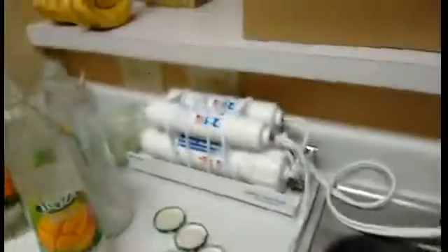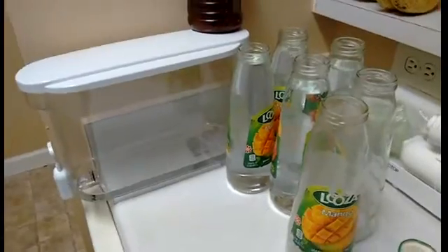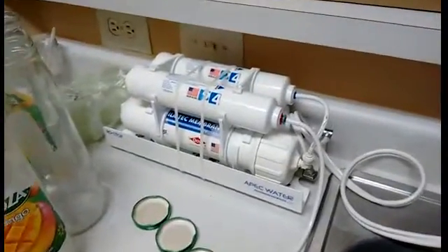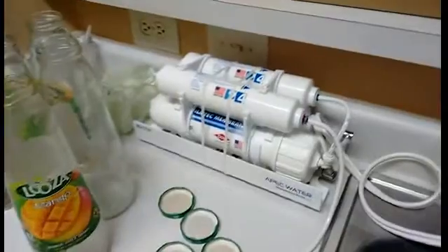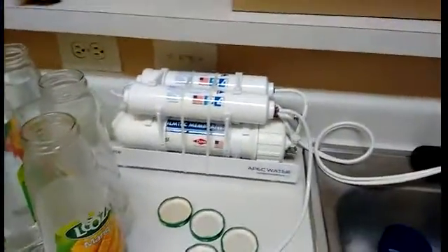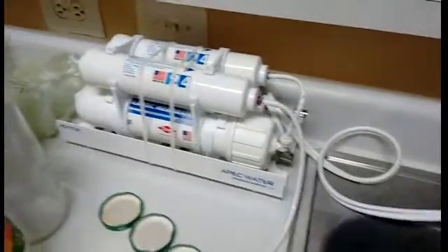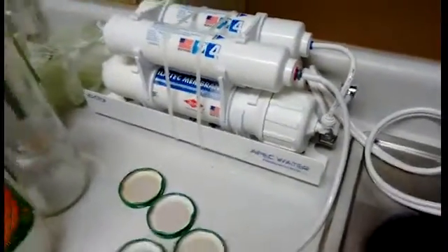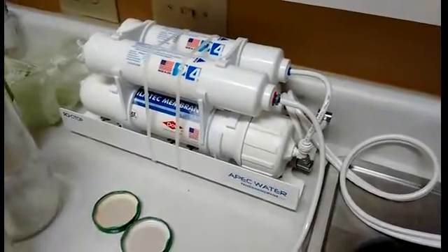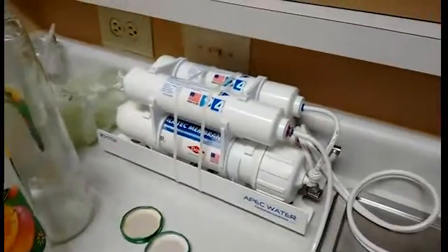Anyways, that's my review. I love it, I think it's absolutely worth it. There's no reason not to get it if you want clean purified water. Buying bottles of water is a waste — you're just buying plastic. You could buy this once, replace two of the filters every six months to a year, and the others every two to five years. Have a good day, and go vegan.